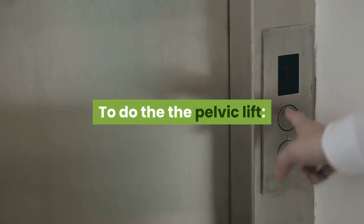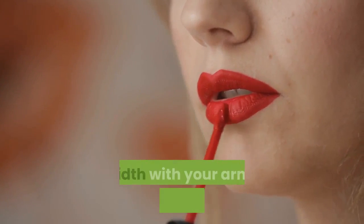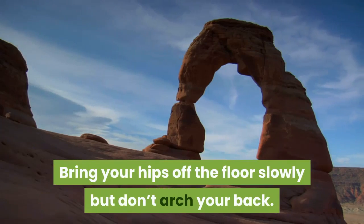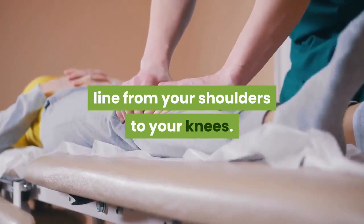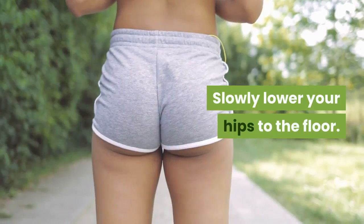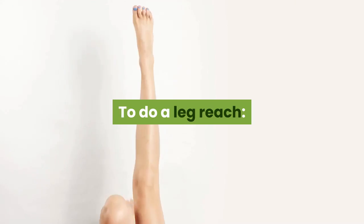Eight: Hold that angle. To do the pelvic lift, lie on your back and bend your knees. Put your feet flat on the floor at shoulder width with your arms next to your sides. Bring your hips off the floor slowly, but don't arch your back. Try to make your body form a straight line from your shoulders to your knees. Hold for five seconds, then slowly lower your hips to the floor. Repeat for a total of five times.